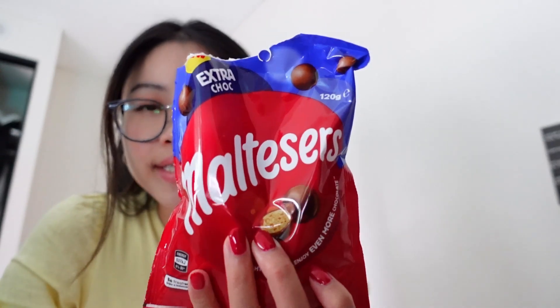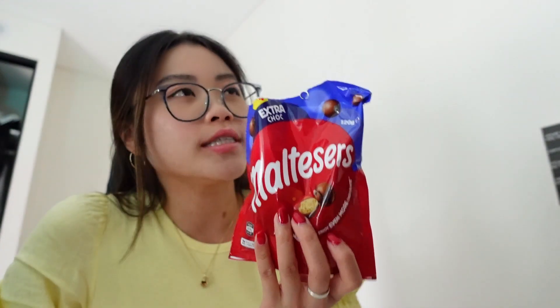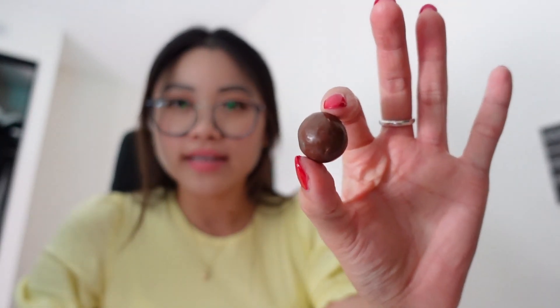Right now we're in the office and I thought I'd show you guys a new product I found — extra choc Maltesers! They have like double-coated chocolate around the Malteser, similar to the Tim Tam double coat. I really had one already but I'll give it a go on camera to show you guys. This is what it looks like — that is actually massive! This is definitely bigger than the usual Malteser. It's like 1.5 times the size because they coated it again with chocolate.